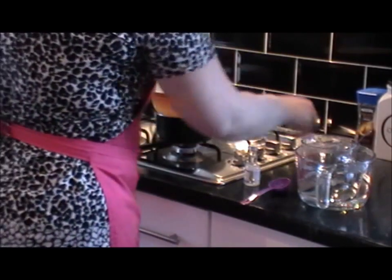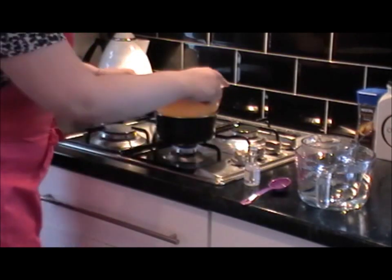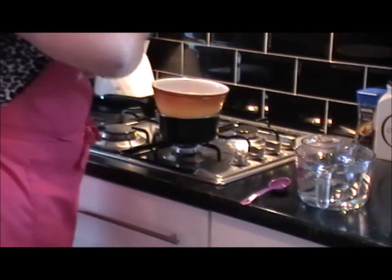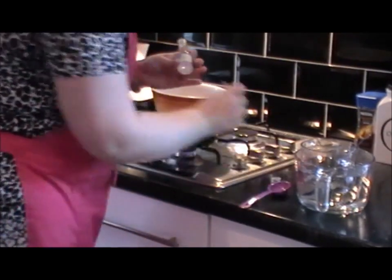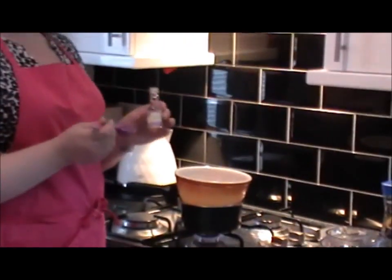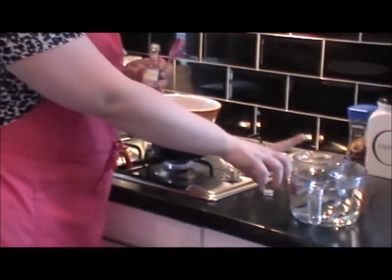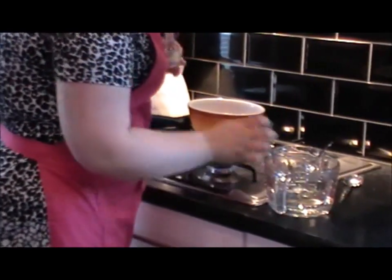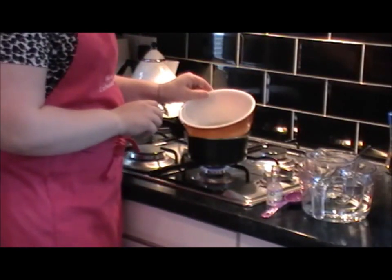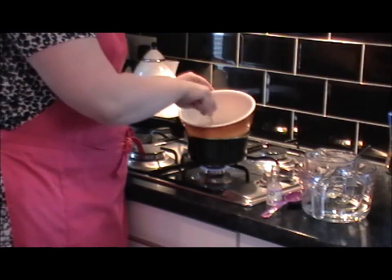We need to heat the gelatin up until it goes nice and runny — it shouldn't take too long. In the meantime I'm going to get my glycerin ready. All we're going to do next is pop one tablespoon of glycerin in once it becomes runny, and the four fluid ounces of liquid glucose will also be going in. It's just a case of waiting. You can see how the gelatin has set really, really well.